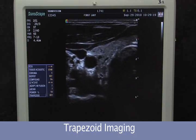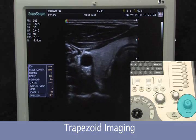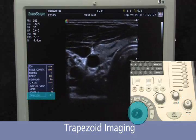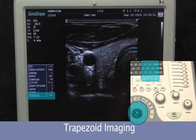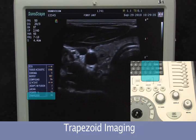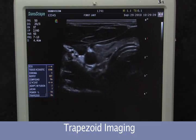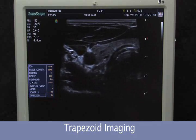When using the linear transducer to achieve an extended field of view or trapezoid, hit the menu button and scroll down with either the trackball or your up and down arrow keys. This display is off — hit the right arrow key, turning it on and giving us an extended field of view. This allows us to have a larger field when using a narrow probe, especially when imaging deep.